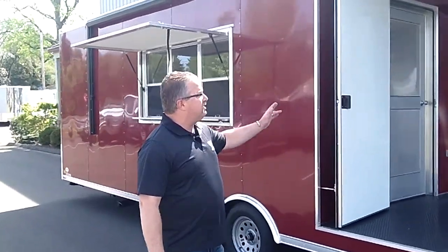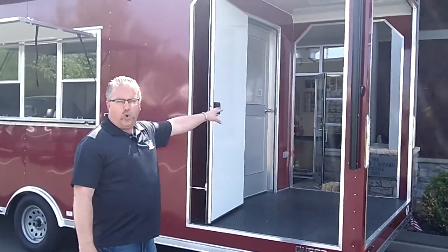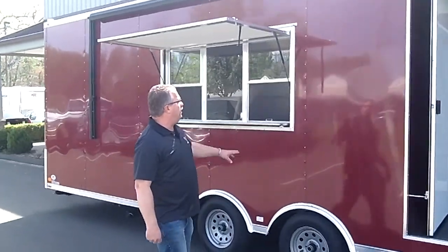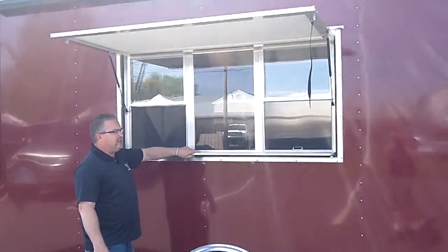This trailer we have it set up with an open porch in the back because they're going to have a corn roaster or some other cooking utensils on the back porch, and then other prep work on the inside of the trailer. It's got a vending door with a serving window and a drop-down stainless steel shelf.